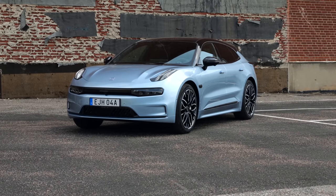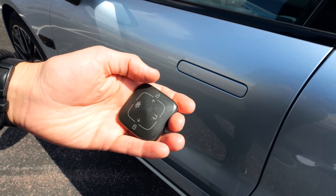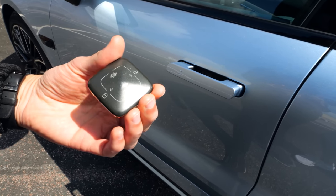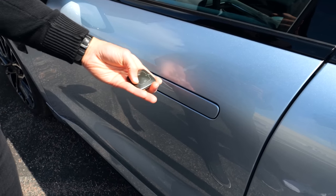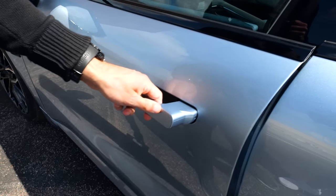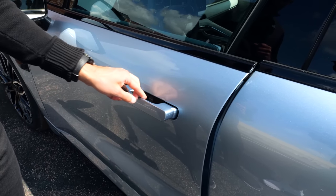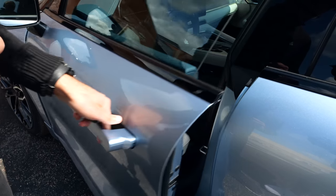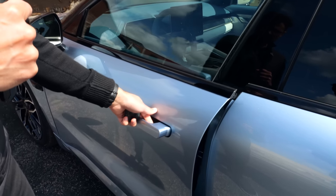They offer smartphone or key card access, but there's also a real key fob — more a squircle design or shape. The door handles have a flush design that goes in and out, with haptic feedback similar to the Range Rover. The door closing sound, considering it's a frameless door, is actually quite decent.